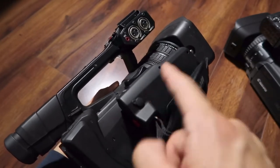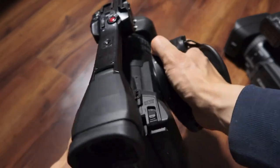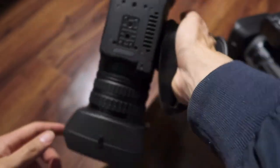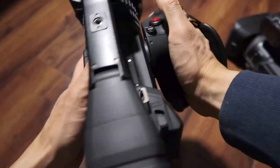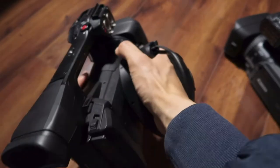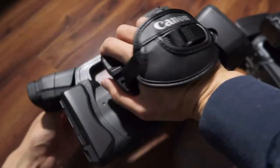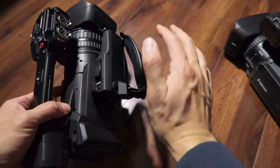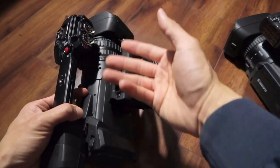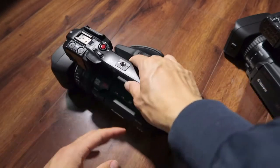I wonder if the rotatable grips on the XF200 just broke over time — that maybe it wasn't a long-term solution. But I've had mine for a few years with no issues. You can rotate the grip to various positions and back to 90 degrees. When going handheld, I position it so the flip-out screen is accessible, and I can shoot for a very long time. If my wrist gets fatigued, I just adjust the rotation to relax my hand and keep shooting.